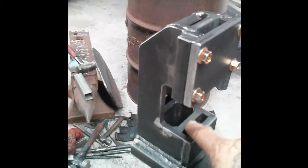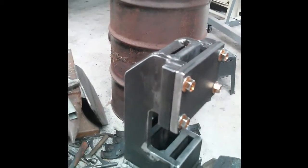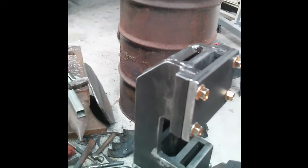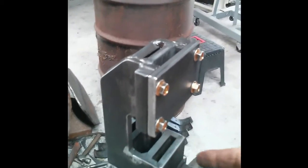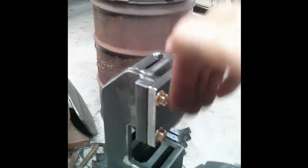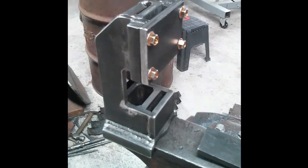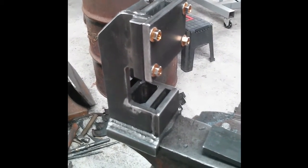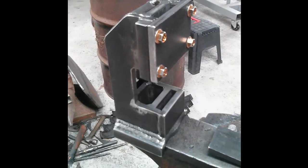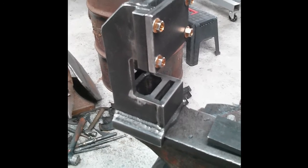The bottom tool goes in here and the top tool goes in here. Then you feed whatever you're working on through either this way, in from the back, or through that way, and you whack your top tool down on it to do whatever form you're doing. This week I've got a job for it, so making some tooling — later today or will start tomorrow.